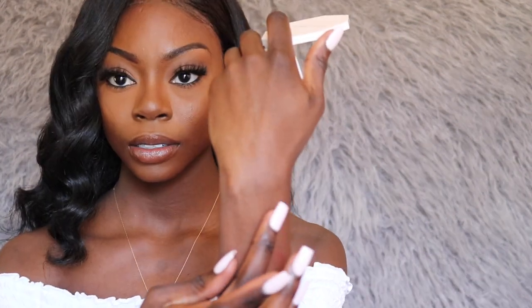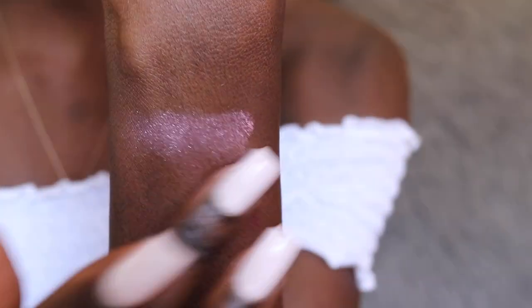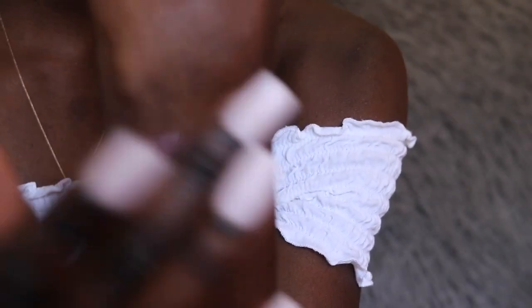Right now I don't have any highlighter on my face — it might look like I do but I don't, my skin is just oily. I'm going to do a swatch first, and then I'll use my Morphe 504 brush to highlight my cheeks, my nose, and a little under my chin.